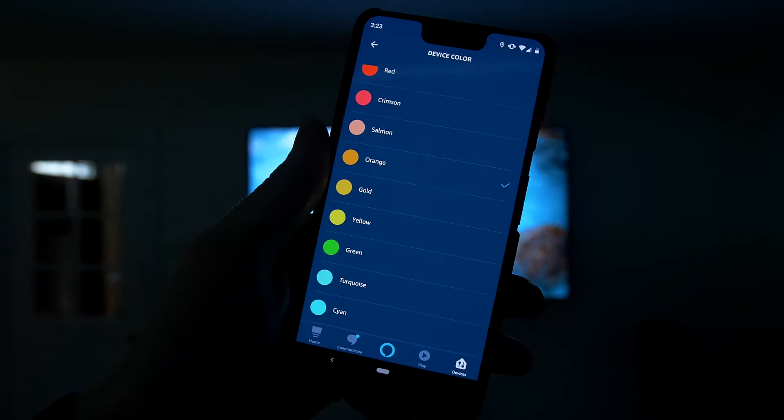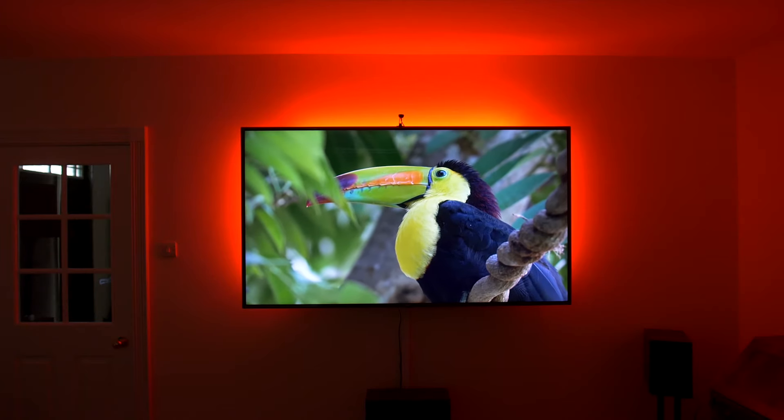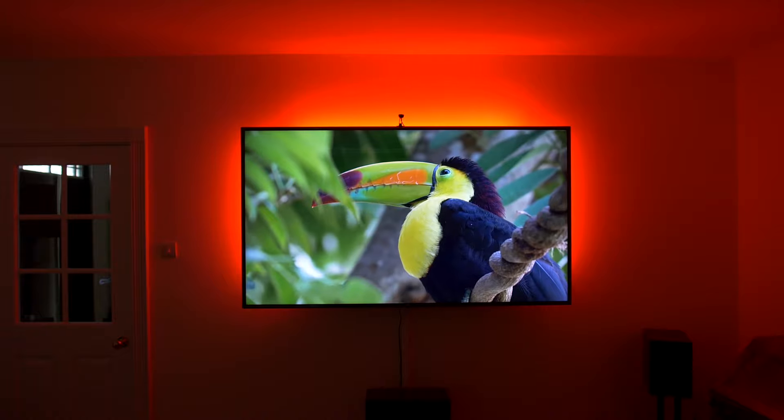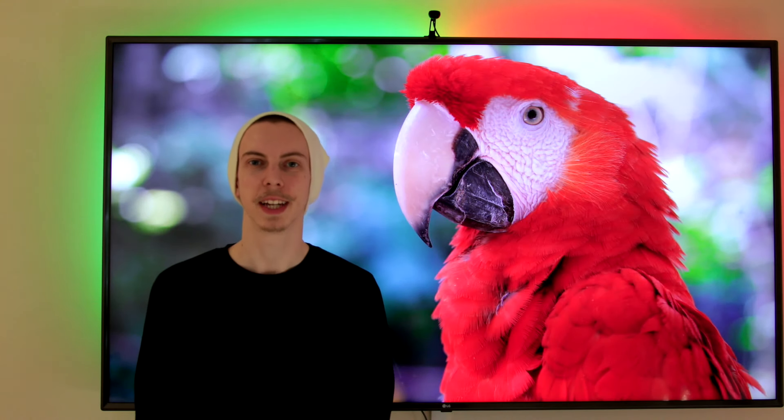The only limitation with Alexa integration is the colours. For anything other than basic colours you'll need to first build a scene in the Gov Home app and then trigger this scene from Alexa — it's not possible to control a range of colours through Alexa alone. Thanks for watching and make sure you visit the link in the description below where you can read our full review, and leave a like and a comment telling us what you think.